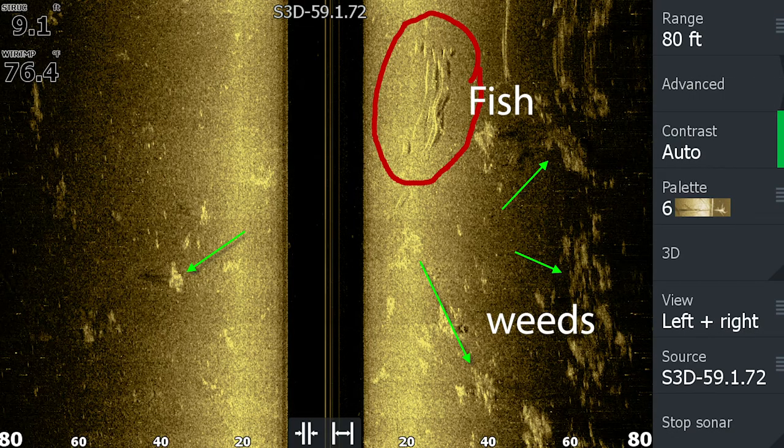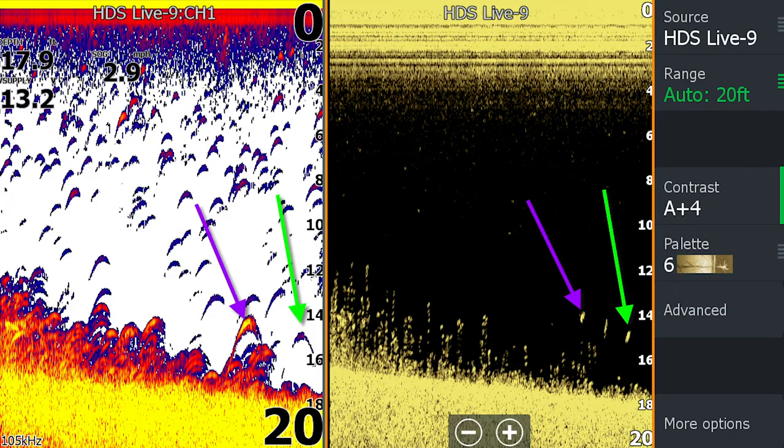Fish look different on 2D sonar, on down imaging, and on side imaging. On side imaging, they look more like torpedoes when you're moving. On down imaging, they look like dots. On 2D sonar, they look like fish arches. The size of the fish depends on the size of the dot or the arch. If it's just a small round dot, a bigger white dot means a bigger fish. On side imaging, a bigger torpedo means a bigger fish.